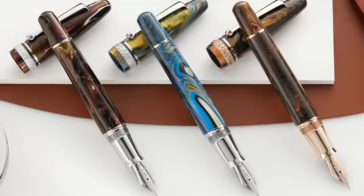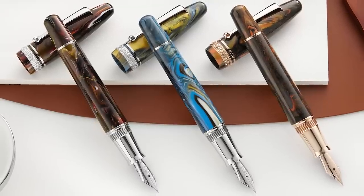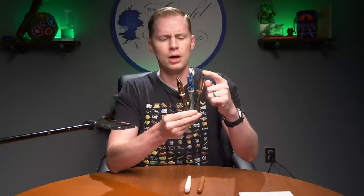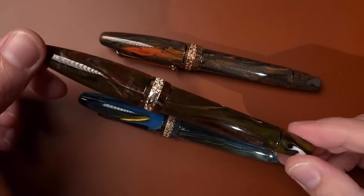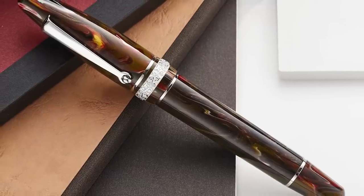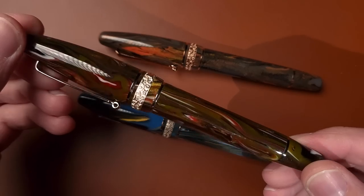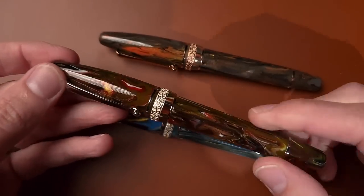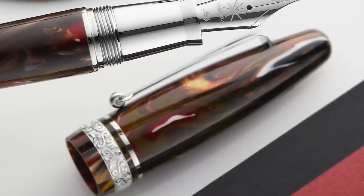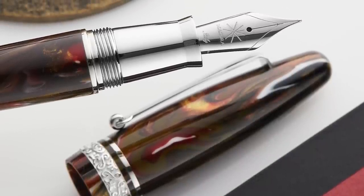We are going to move on to our third pen. That is going to be the Mayora Ojiva. We've got three colors here: blue, brown, and orange-brown. The brown isn't just brown — it's got a lot going on with it, a lot of greens actually, a little bit of red, a little bit of white. And all three have gold dust in them, so they're calling this collection the Golden Age. All three have a sterling silver band at the base of the cap, and all of them have Yovo No. 6 steel nibs with the Mayora logo.